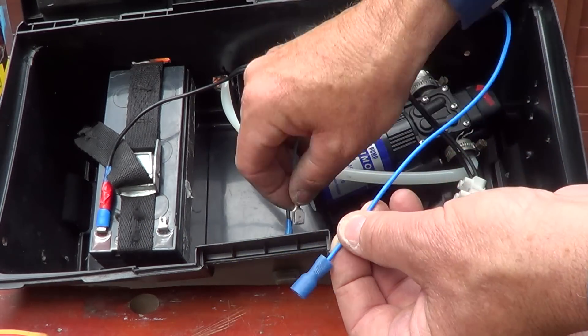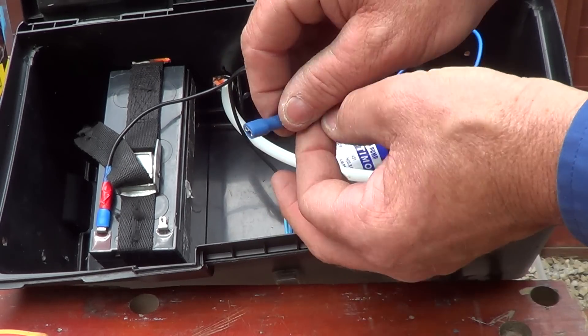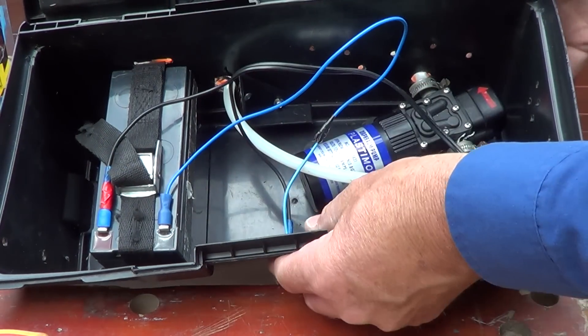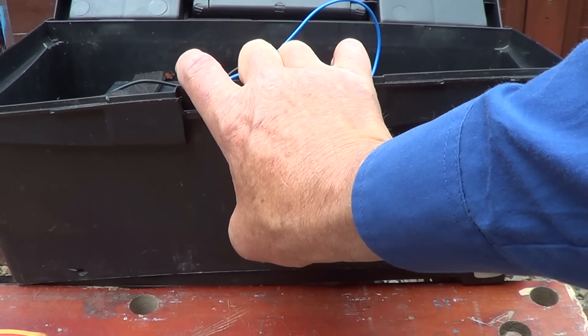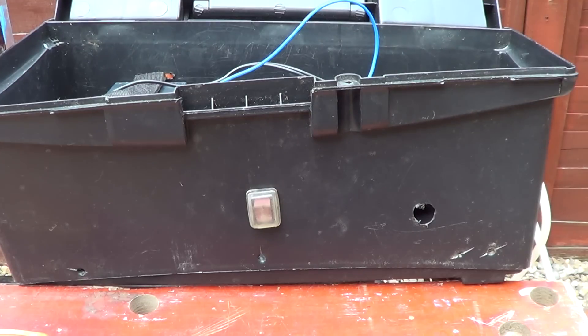Then all you do is connect the top connection of the switch and the other connection of your battery — like that. It's quite simple. Now if you listen carefully, you've got an on and off switch. You can hear the battery working. So that's another job done — it's quite simple. Any problems, just give us a shout. Job done.